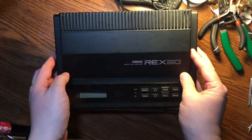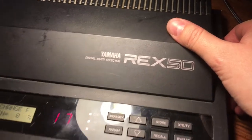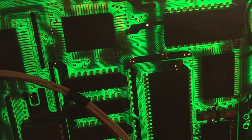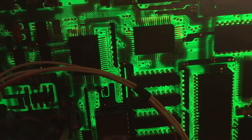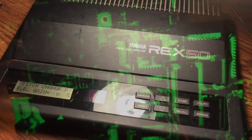Check out my old friend the Yamaha Rex 50 Multi Effector. It's from 1987 and it has the weirdest digital distortion and crazy pitch shifter. I'm going to show you sounds of it later but today is the teardown.